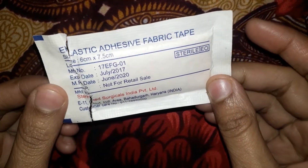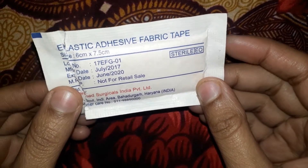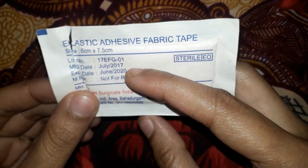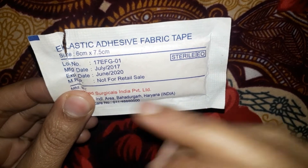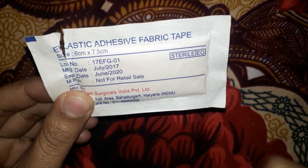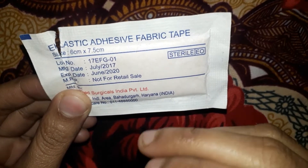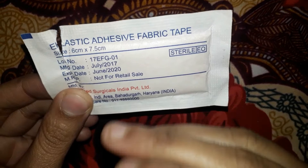First I am going to show the expiry date. See here — the MFG date is July 2017. The expiry date is June 2020, so this one is expired. When you purchase, check the current MFG date and note that the shelf life is 3 years from manufacture.